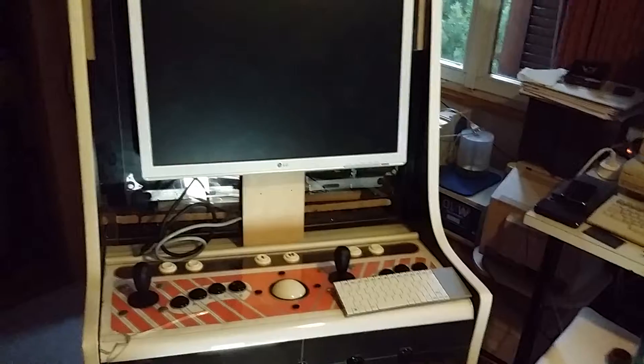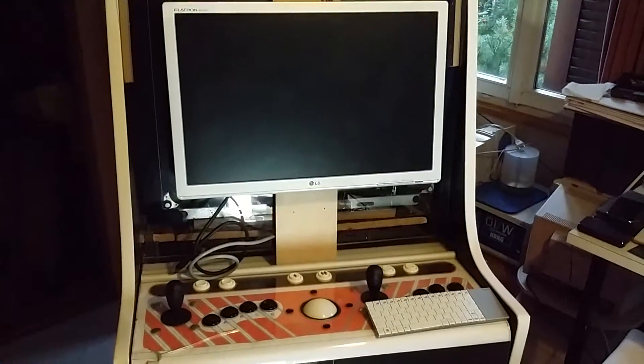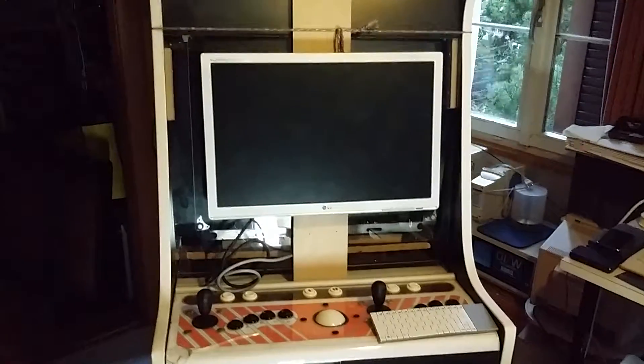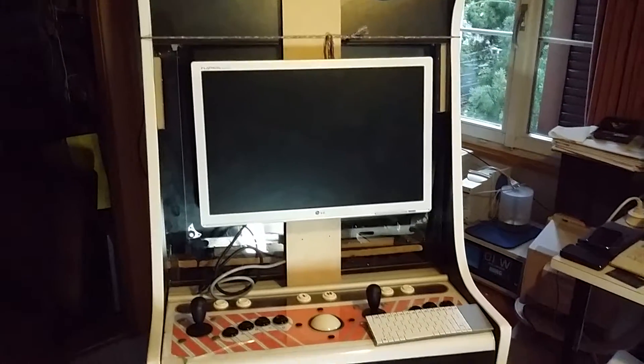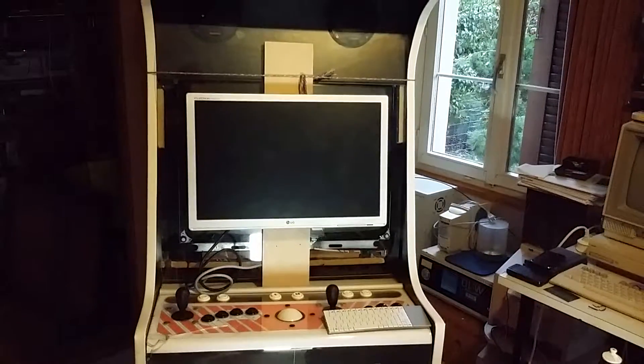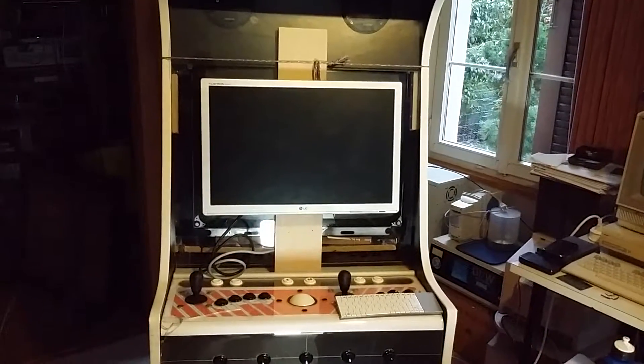And just because I can't switch to the front camera right now, I'll show you this gaming cabinet, which is powered by the MAME setup I recently showed in a video here.